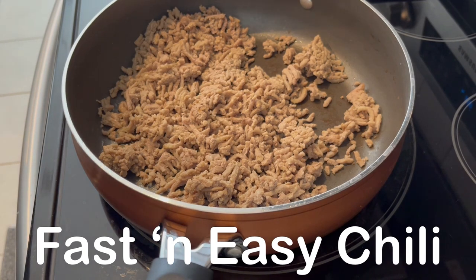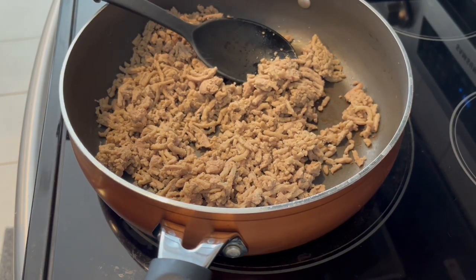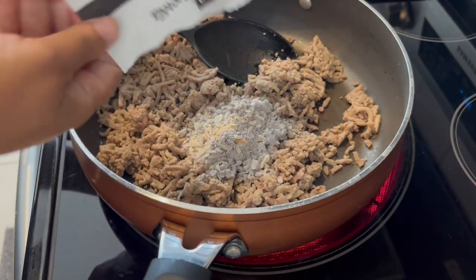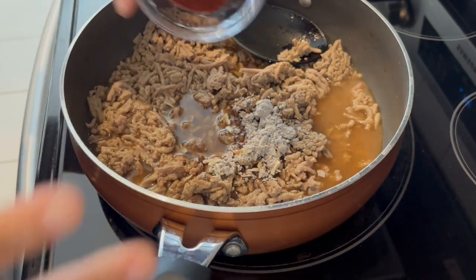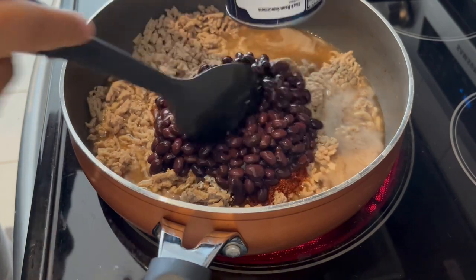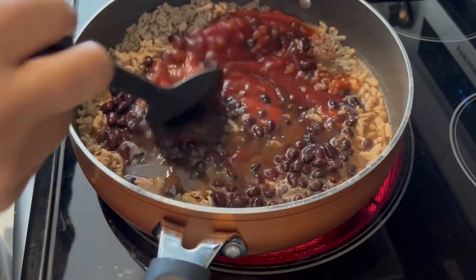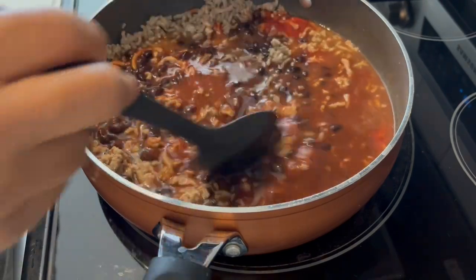Today I'm making fast and easy chili. In my skillet I have one pound of ground turkey — you can use whatever ground meat you'd like: ground beef, ground chicken, you name it. I'm adding in one package of beefy onion soup mix, some water, chili powder, a can of black beans (use whatever beans you'd like), and my tomato sauce. I'm giving this a stir and letting it come to a simmer for about 20 minutes.